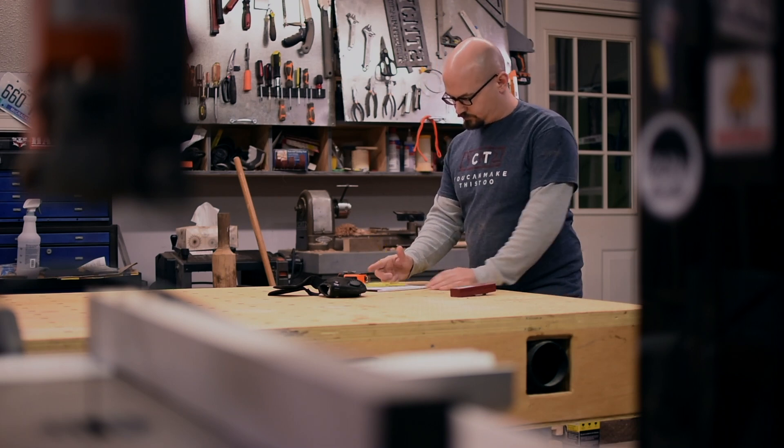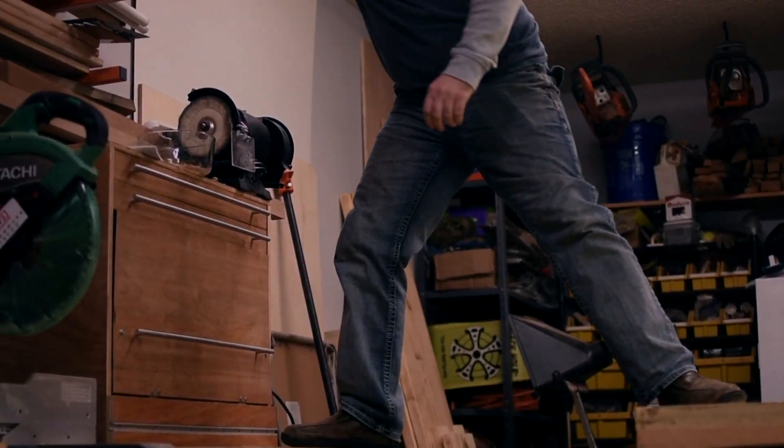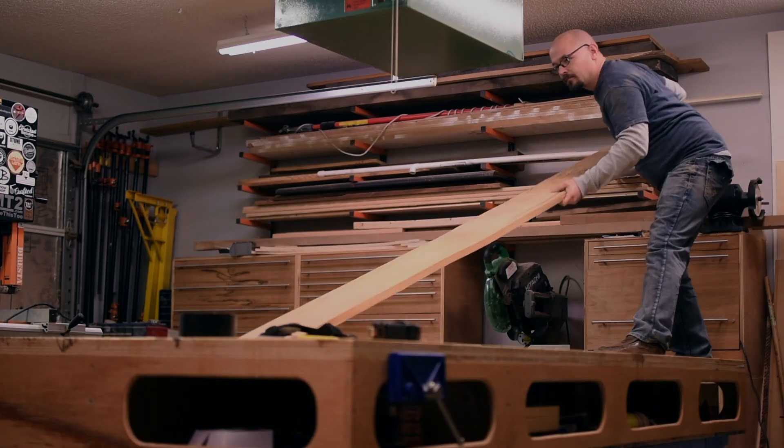A few of my family members are big Tennessee football fans and also coin collectors, so for Christmas this year I decided to make them some boxes sized to hold coin slabs and also try to stain them Tennessee orange to match the football fan theme.